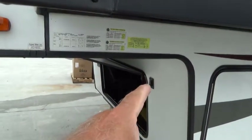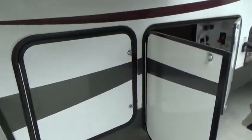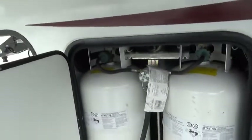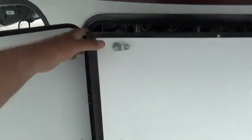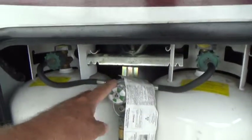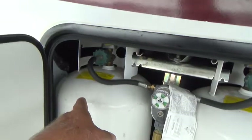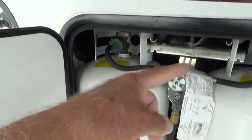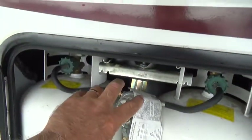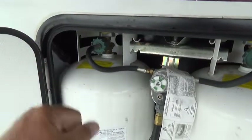This is how you raise and lower your unit to get onto your tow vehicle. In this compartment are your two 30-pound propane tanks. There's a selector switch with a pointer indicating which tank is open — currently the left tank is open and the right is closed. When one tank empties, swing the valve to switch to the other and get the empty one refilled.